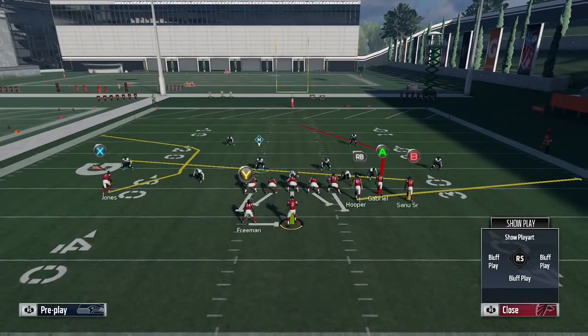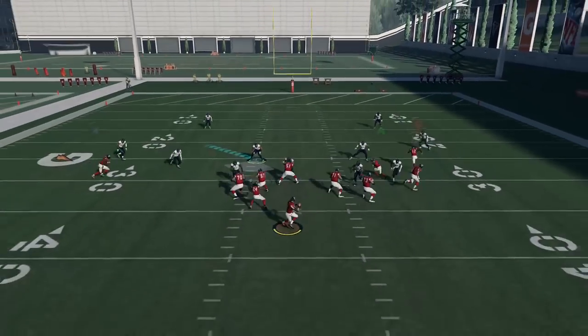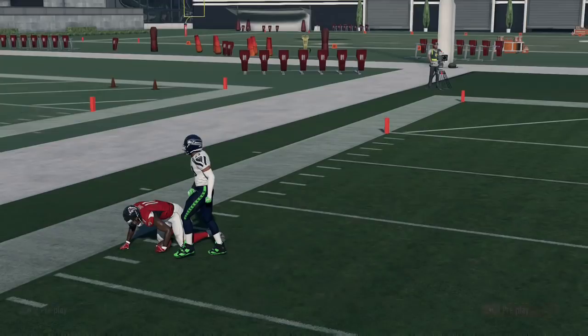Now if I were just running DB Fire 2 Press against corner strike, on offense all I really have to do is block Devonta Freeman and I'm going to get that man-to-man match on the left side with the C route, and I can throw that for an easy 15-20 yards literally every single play.